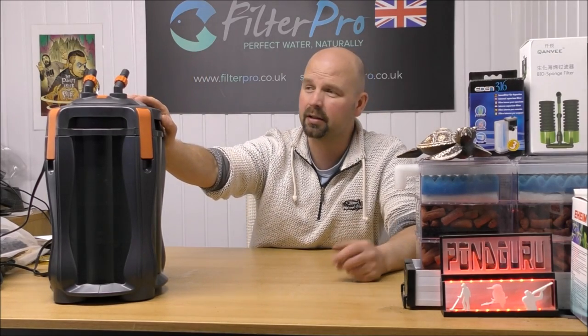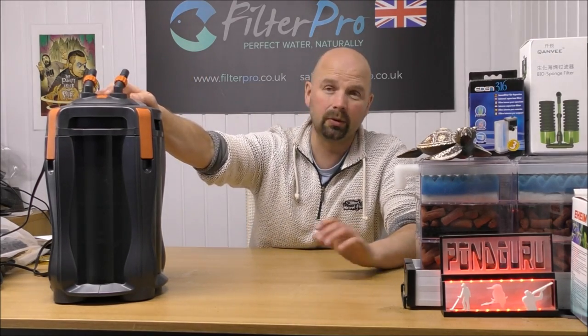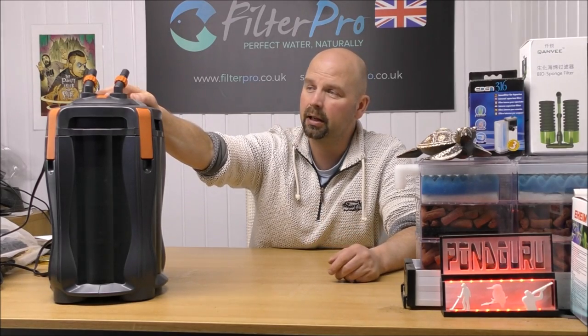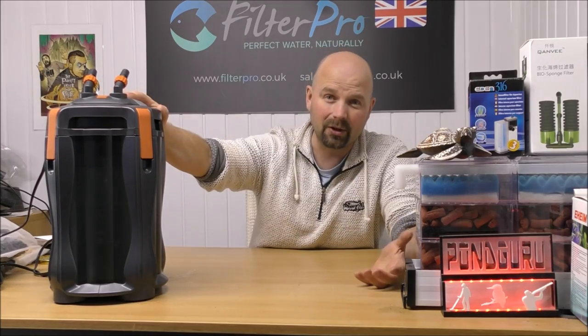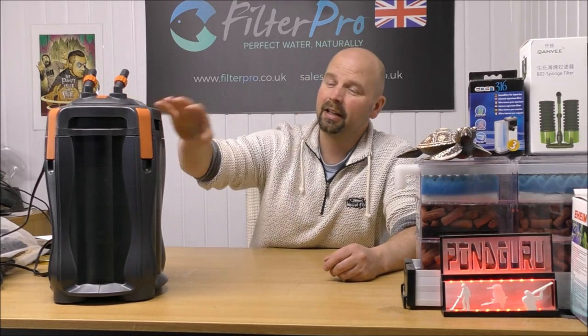That would make it easier to cut the foams as well. But having said that, this does appear to be a pretty decent filter. I don't know why they're not available in the UK now, but they are still available in Australia. I hope you've enjoyed this video and found it useful. If you have, give it a thumbs up, share it wherever you want, and I shall see you next time. Thanks for watching.